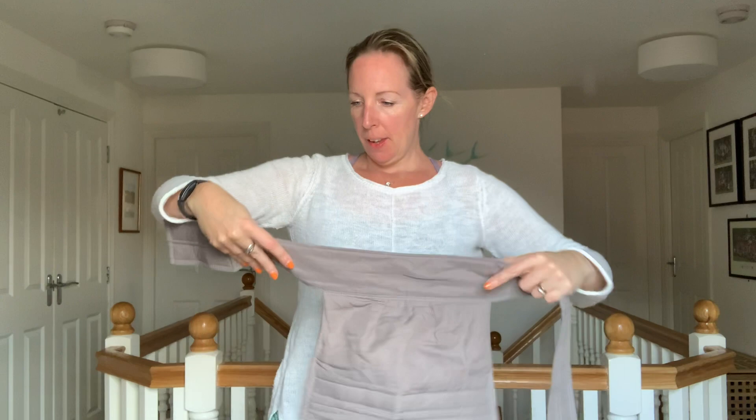Hi, I'm Romy. Today I'm going to show you how to use the Marsupi baby carrier to carry a newborn. I have the Marsupi baby carrier here and the first thing I'm going to do is put the waistband on.